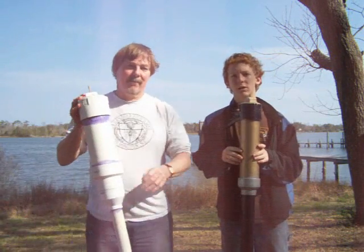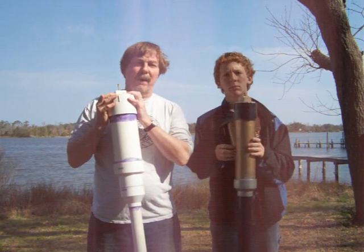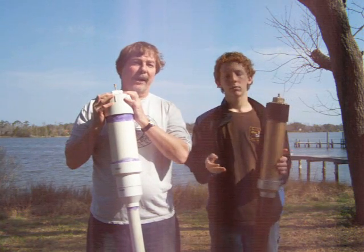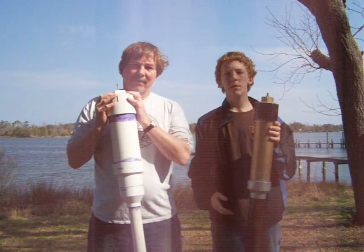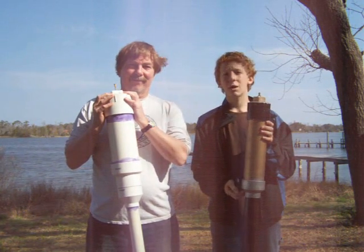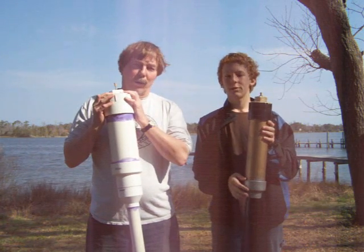Thank you for watching our video on Backyard Ballistics. We've had a lot of fun bringing you these projects. Remember, the book is by William Gerstel — you can get it at Amazon.com or maybe even your library. Remember, the projects in Backyard Ballistics are not for people with liver problems, high blood pressure, or women who are nursing, pregnant, or may become pregnant. If you have any doubts or questions, please see your local hardware store.